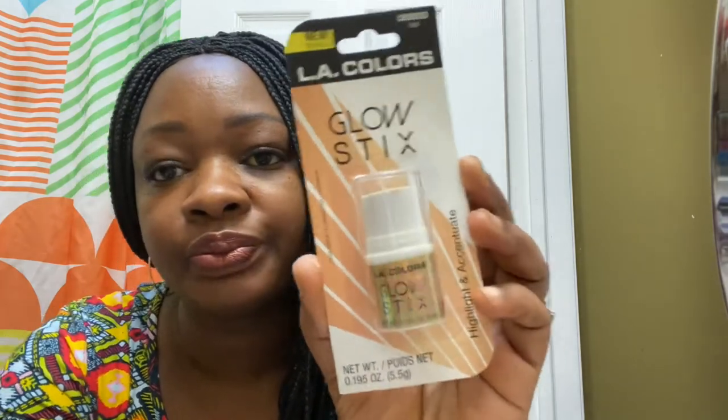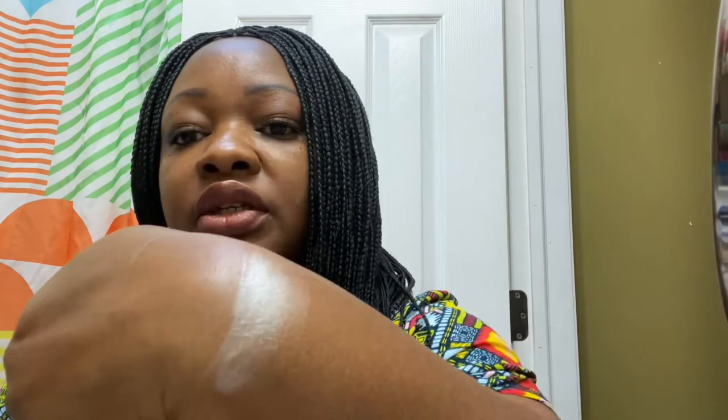So first we're going to do the highlight. I have no makeup on besides my lipstick and my eyebrows — that's all. So this is just going to go on my bare skin. I'm going to do a swatch first to show you how that looks.